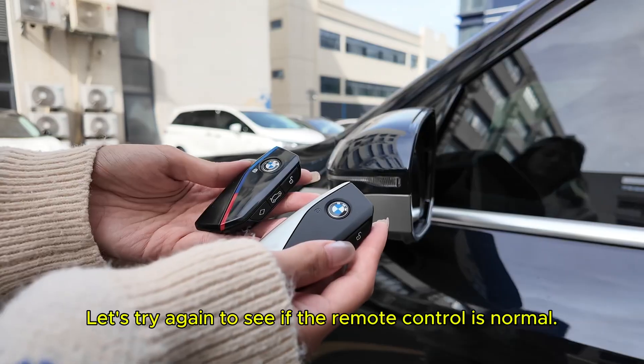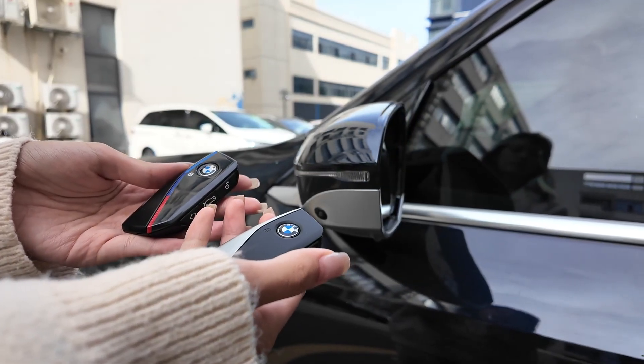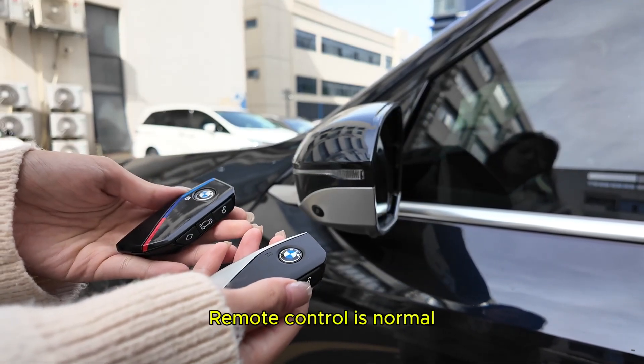Let's try again to see if the remote control is normal. Original car key locks the car, then unlock. New key locks the car, then unlock. Remote control is normal.